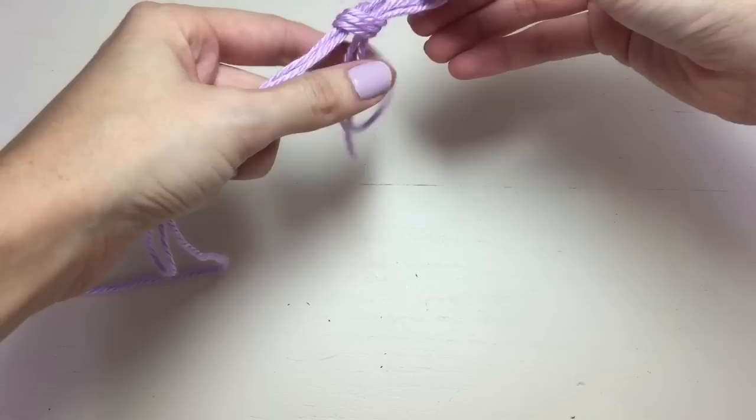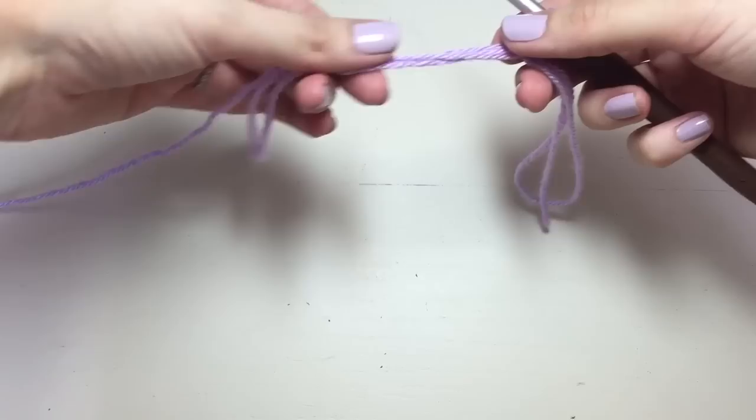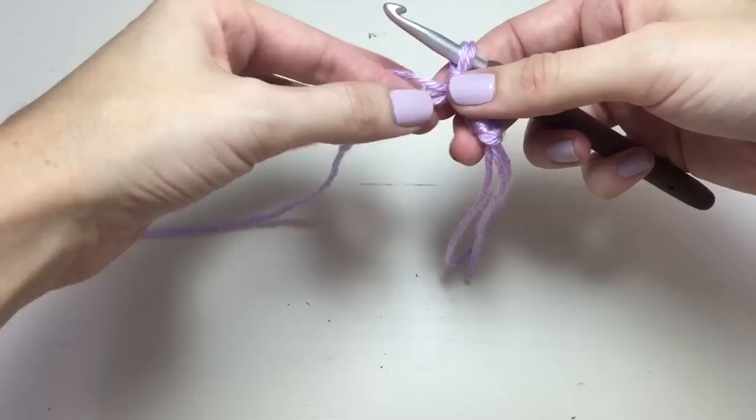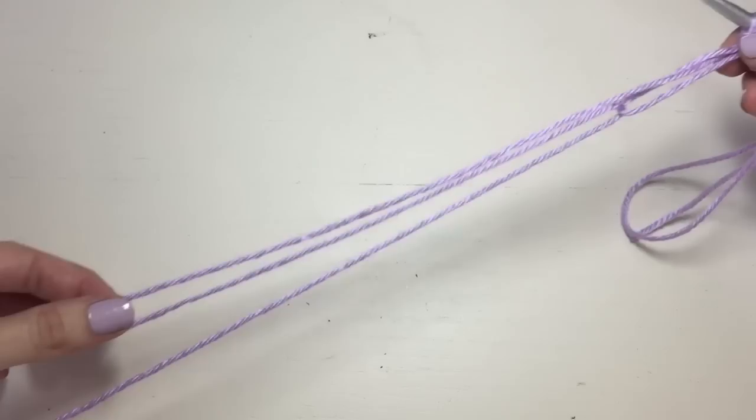I insert my hook and now I'm working with three strands in my left hand right there. So I start chaining, or single crochet, double crochet, whatever stitch you're doing. Once I get to this loop I'll simply take my working yarn and pull it through. Now I've got three strands again in my left hand, so I keep chaining.